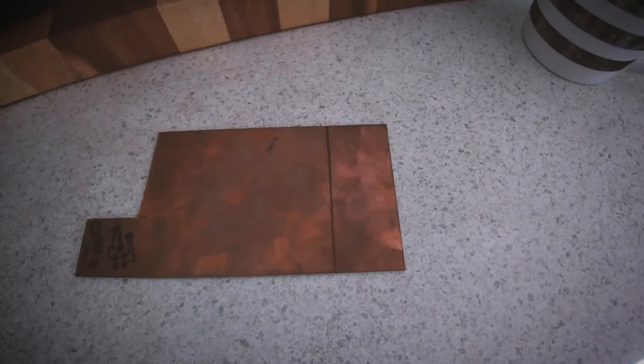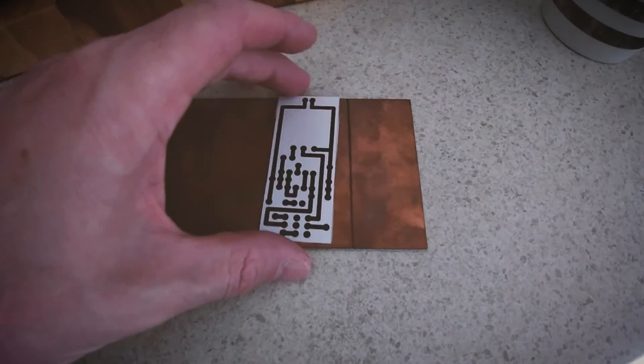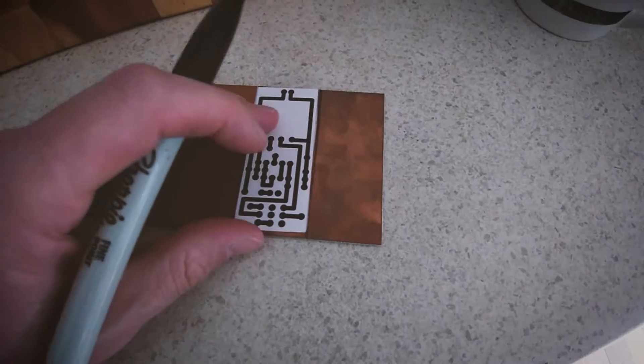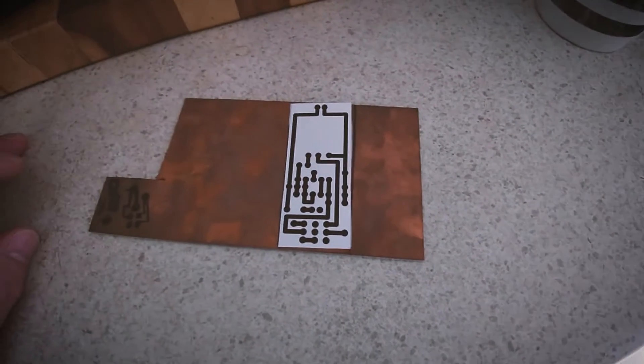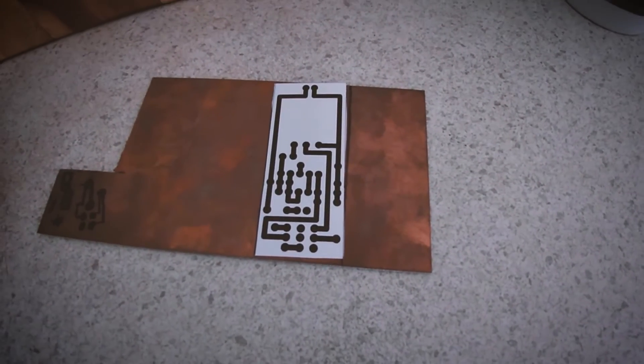They said that Rome wasn't built in a day but this boost pedal was, and I'm going to show you how to make it from scratch using a sharpie pen on a piece of copper board to make the circuit board and then wiring it all together. I've got a piece of copper board and this is the circuit I'm going to try and get onto it — I'm going to draw it on by hand and then etch it.